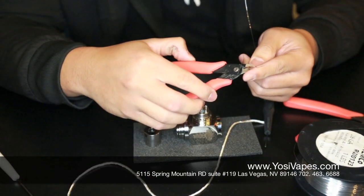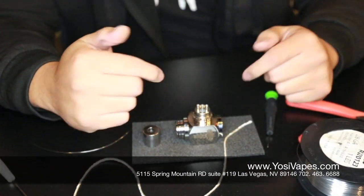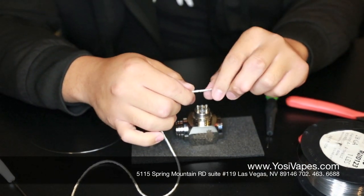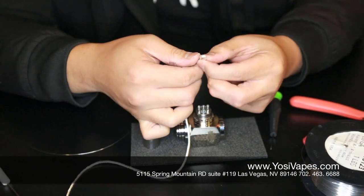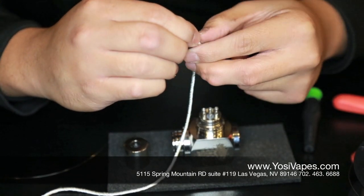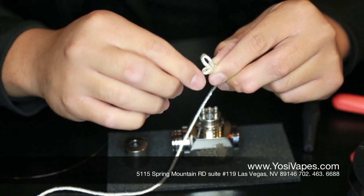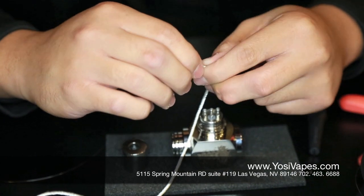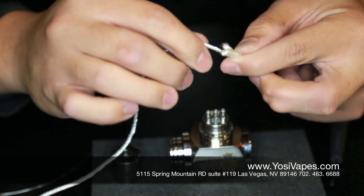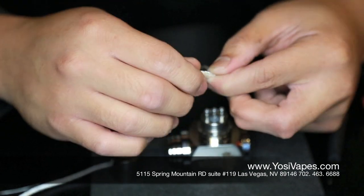I'm going to go ahead and cut the ends off — make sure those are nice and straight. So now we're going to be building a dual coil. We're going to start off by folding the silica. I like to fold it twice, so essentially you're wrapping around four strands of wick and you'll have two loops. Keep in mind that the more loops you do, the more strands you'll end up having squeezed together, and the higher your resistance is going to be.